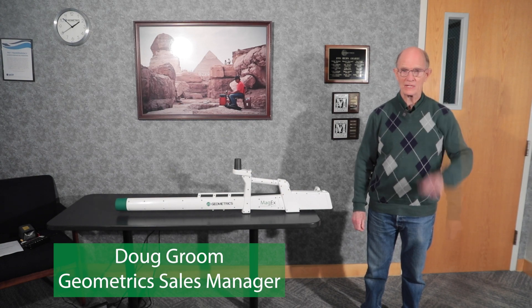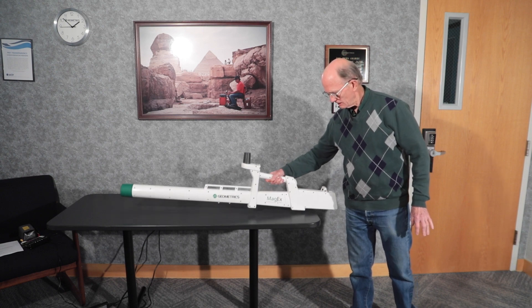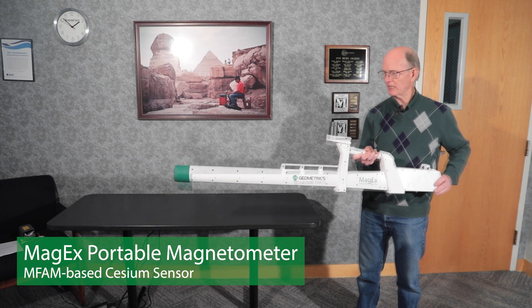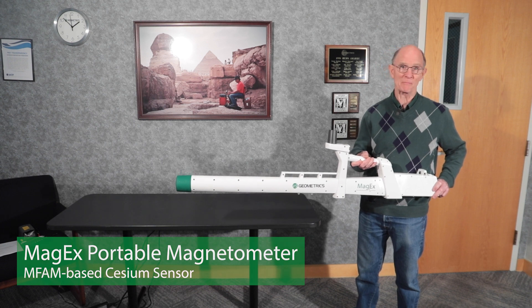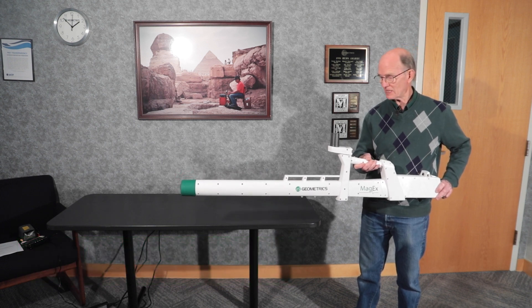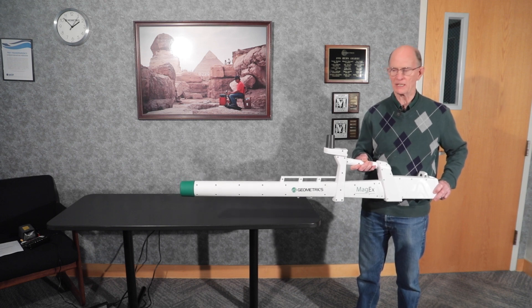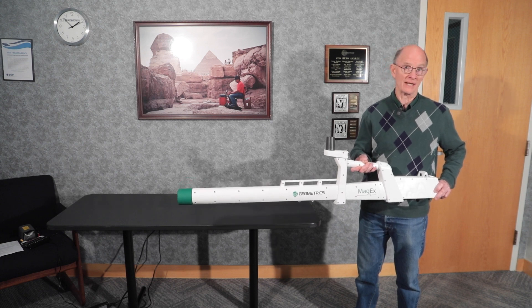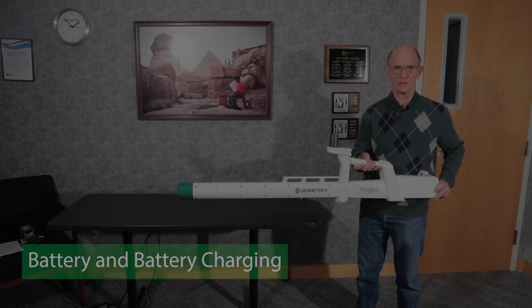Hello, I'm Doug Groom from Geometrics. Today we're going to be talking about the Geometrics MagX, a cesium magnetometer for land magnetic acquisition using the new Geometrics-developed MFAM cesium sensor. The topic today is going to be issues with the battery and battery charge.